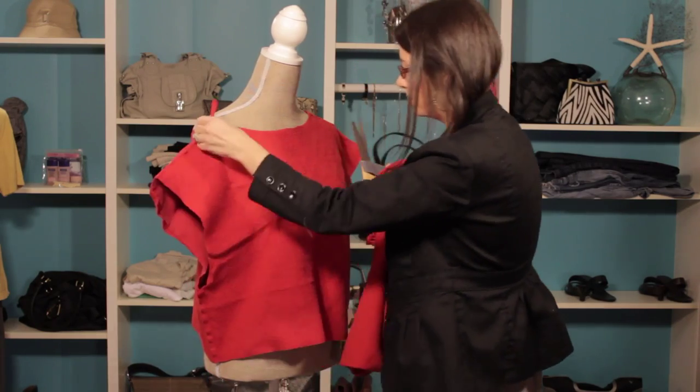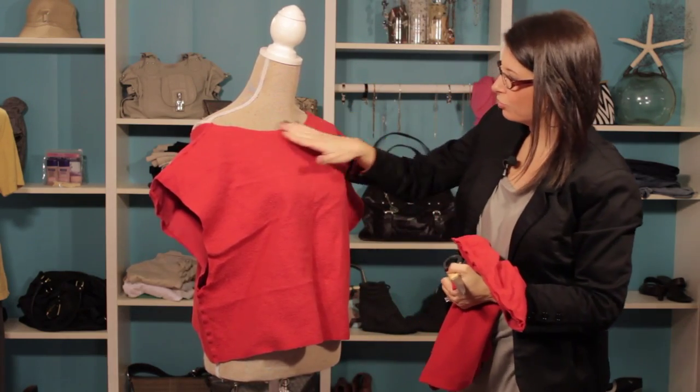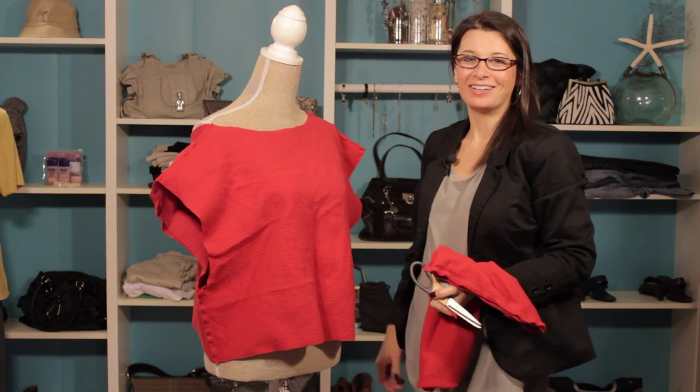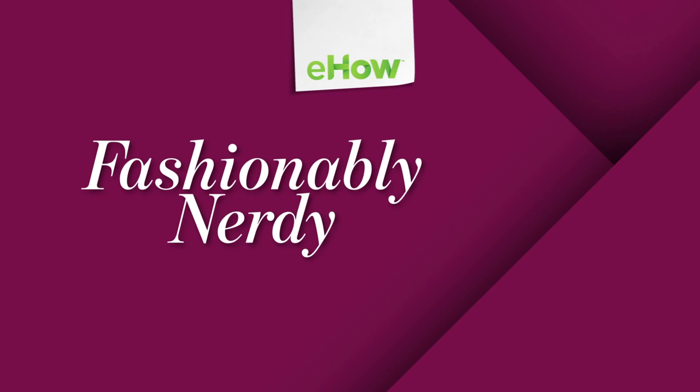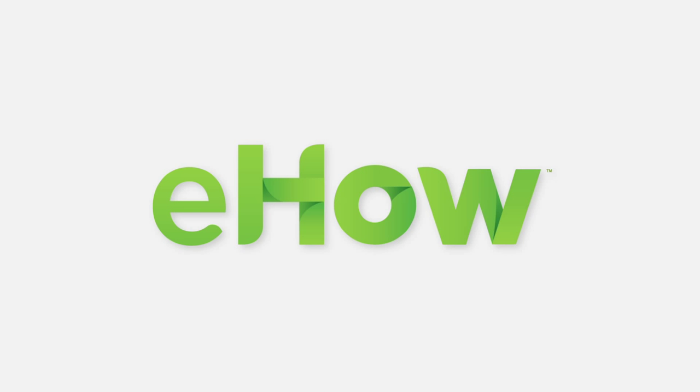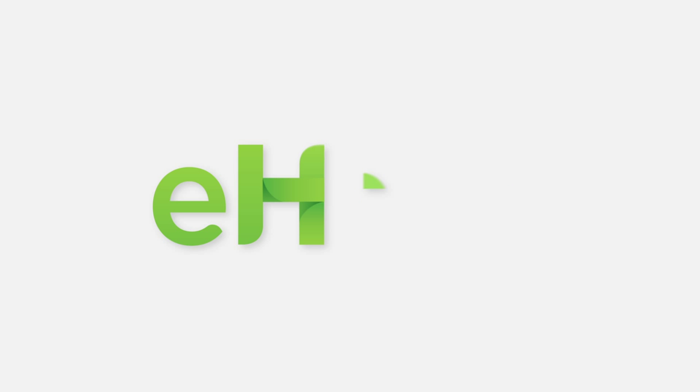Fantastic. So there you have it — this great scoop neck, off-the-shoulder look, really looking 80s. Some easy ways to make your sweatshirts look very 80s. Thanks for joining me, I'm Kristi Prince-Hale. We'll see you next time.